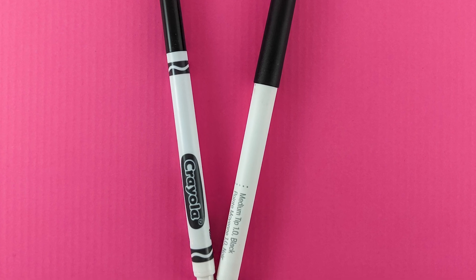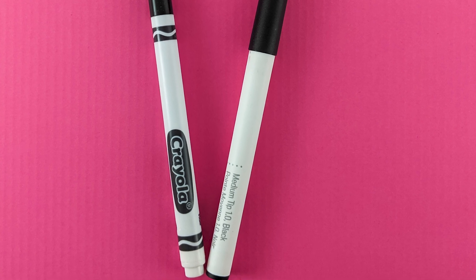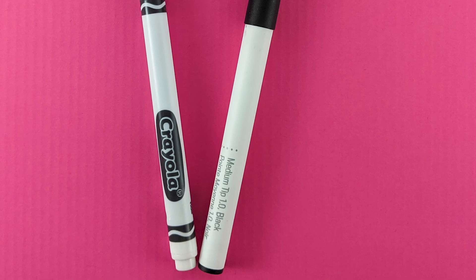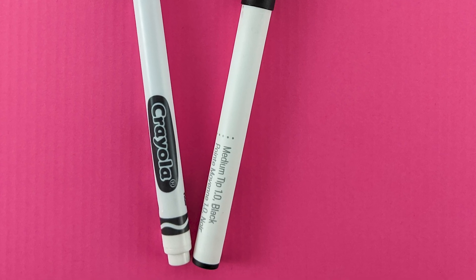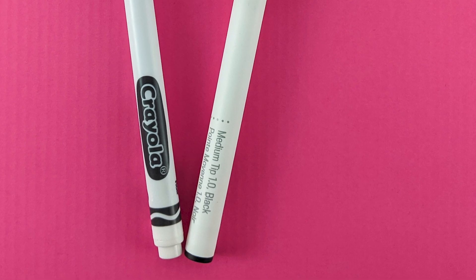If you want more information on how to find single line fonts and single line designs, head over to my blog because I'll show you exactly how to find them in Cricut Design Space and other sites where you can also find them. The link will be in the description of this video.